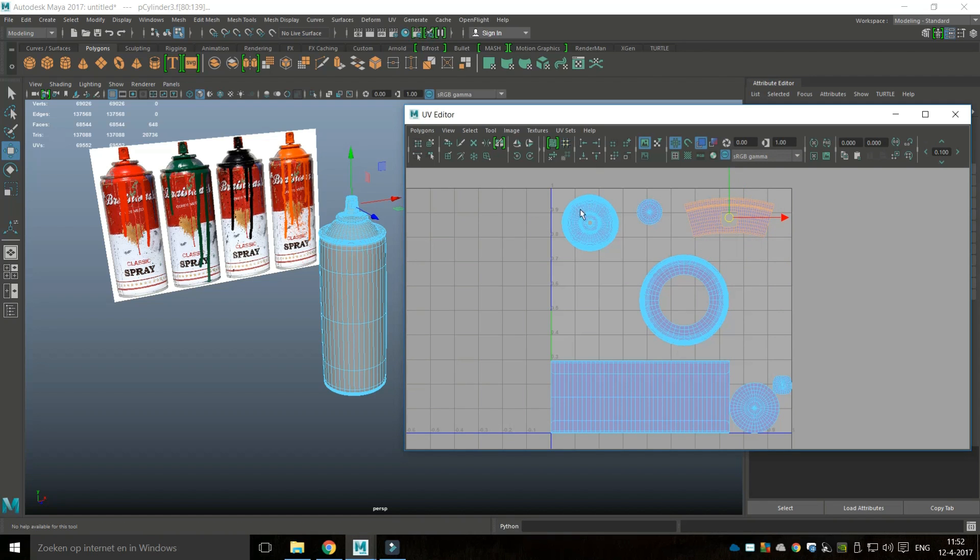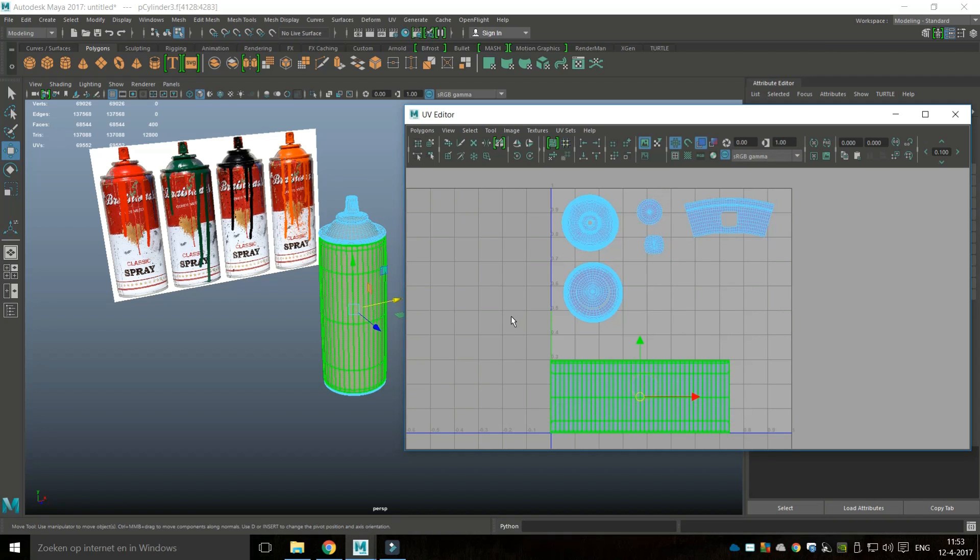I can move that part up here. This is the bottom — I can scale it down somewhat and bring it in. This is the inner circle of that bottom part, so I'll hit R and scale it in a bit. We basically now have a lot of room to make the label section slightly bigger, and we need to make sure that the top is actually the top.